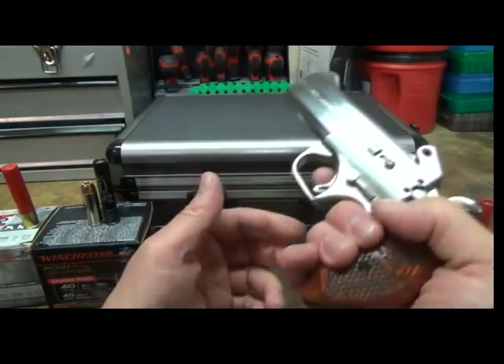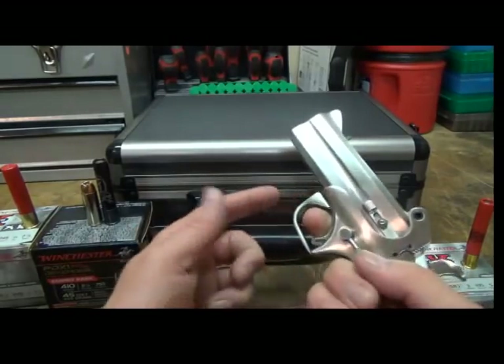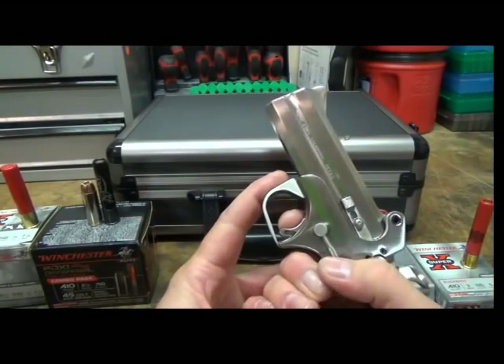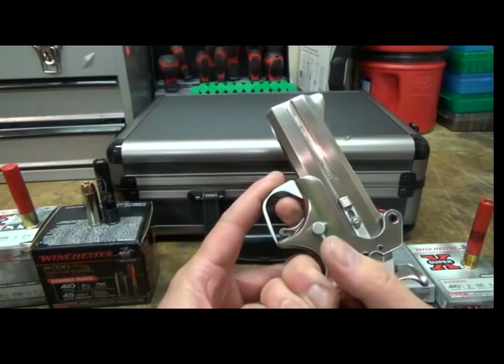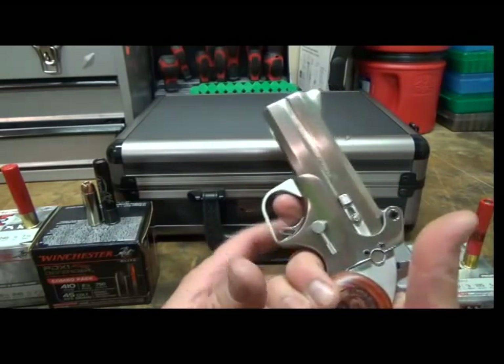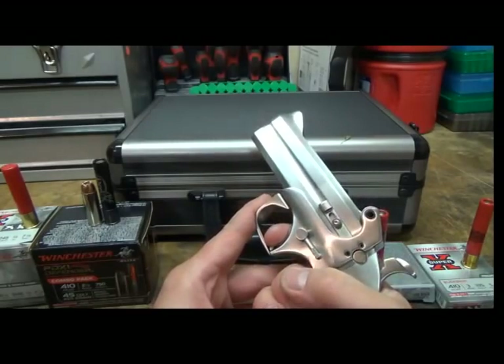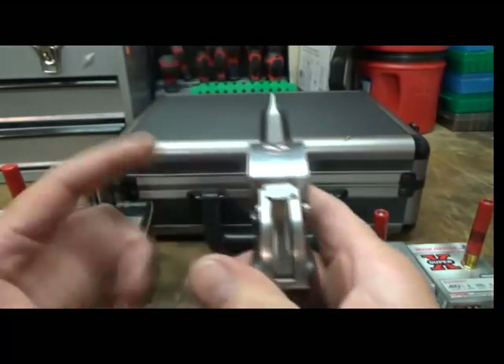The trigger has to be pulled, so if you drop it on the hammer it's not going to go off — you actually have to squeeze the trigger. Speaking of the trigger, you'll see in the video that I'm kind of struggling, and that is because the trigger goes down, not back like most guns, or up — this one actually goes down.